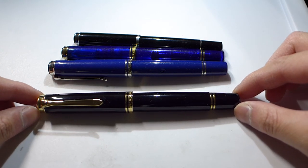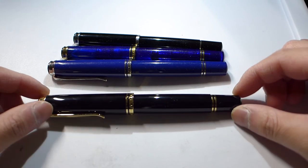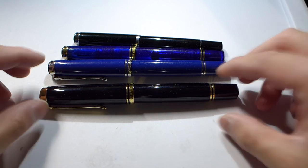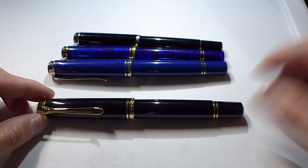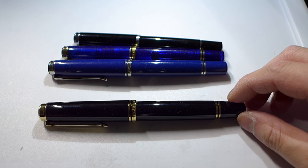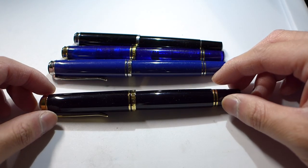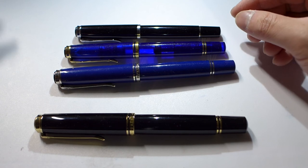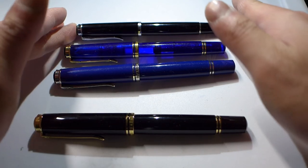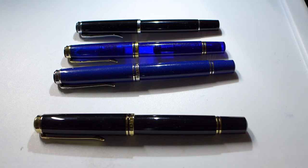One problem I have with the M1000 is that while it's comfortable to write with, it's so big it doesn't fit in any of my pockets and doesn't even fit into most pen cases. I'm a big proponent of leather pen slits but this pen just does not work with them. I store mine in a Visconti two-pen Dream Touch case. I move around a lot at work — I don't have a desk job where I can just leave a pen sitting there, so a pen like this isn't very practical. That's why I like the M600 size so much: easy to carry but still big enough to write with comfortably for long periods.